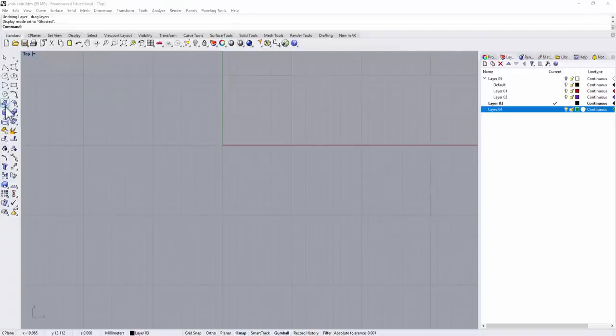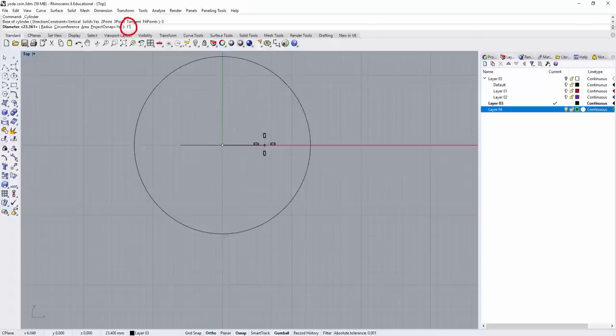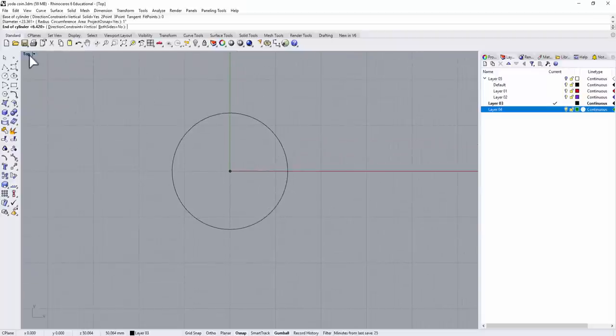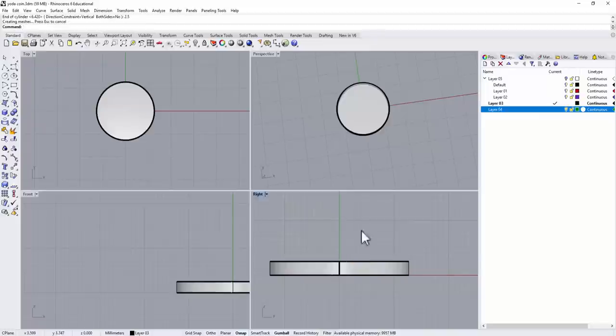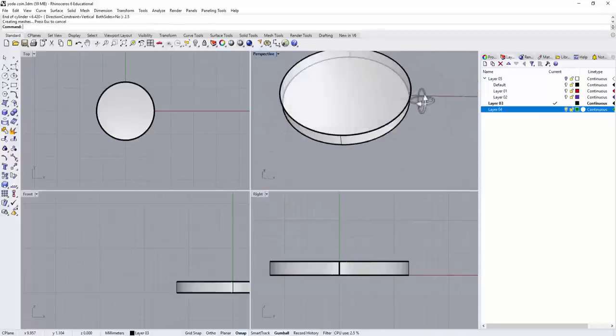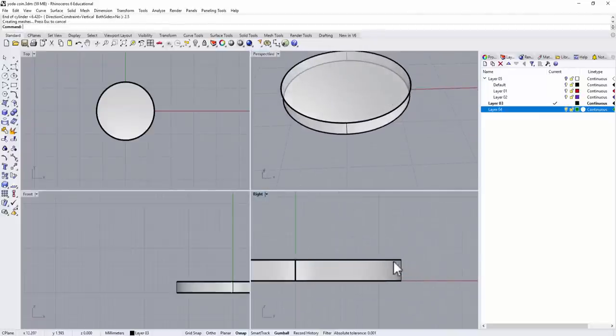Let's start this coin with the cylinder tool, found under the solid tool. Go to cylinder, and I'd like to make this coin about 1 inch — so for the diameter I'm going to type 1 inch and hit Enter. For the height, I'm roughly going to set it to 2.5 millimeters. Now we have the coin and we need to add a bevel edge.